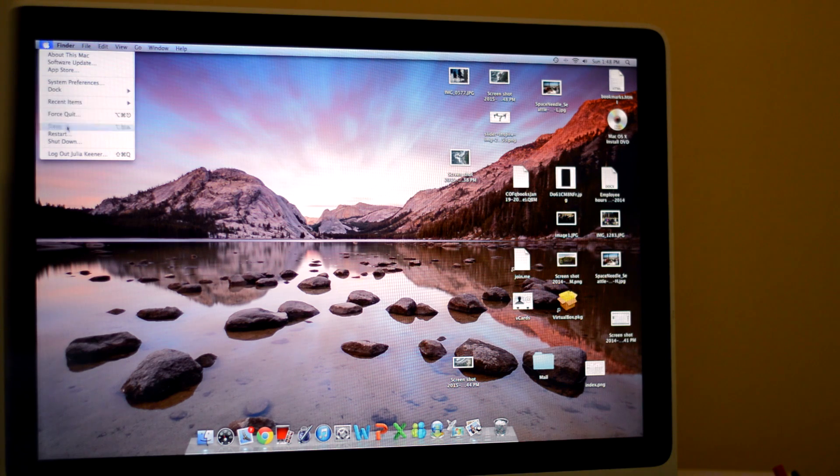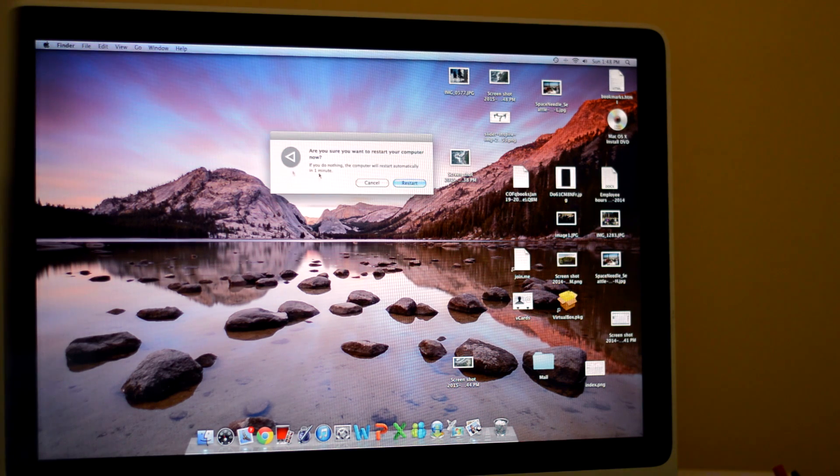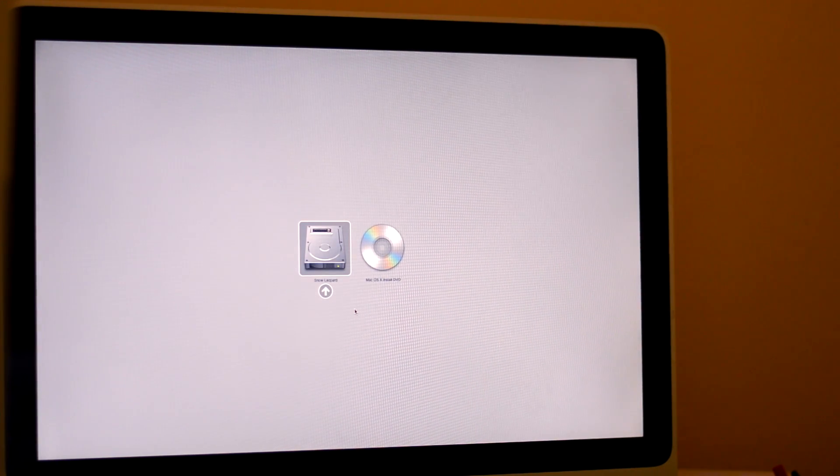I'm going to close this out, go to the top, and hit Restart. Now I'm going to restart the computer and hold Option because this is an older computer. I'm going to hold it down — it doesn't matter exactly when, you can do it before it turns on. Now the computer is turning back on, still holding Option, and when it boots back up it should come up with the drive. The DVD is running as you can hear. Now this is the screen that comes up and you're going to hit Mac OS X Install DVD.